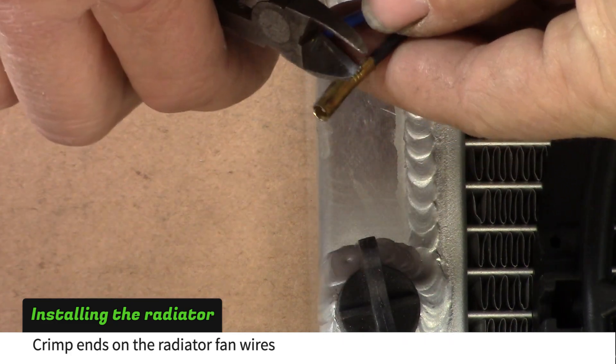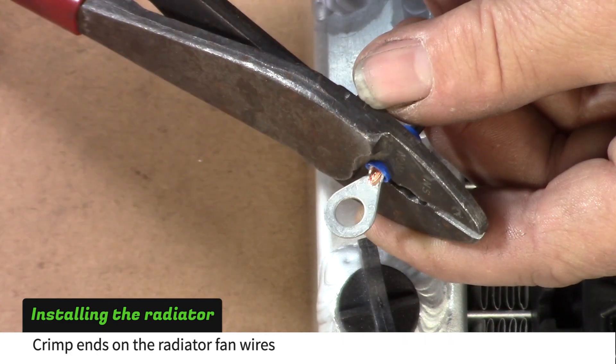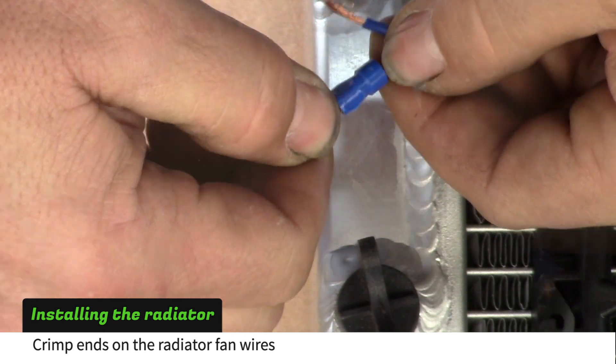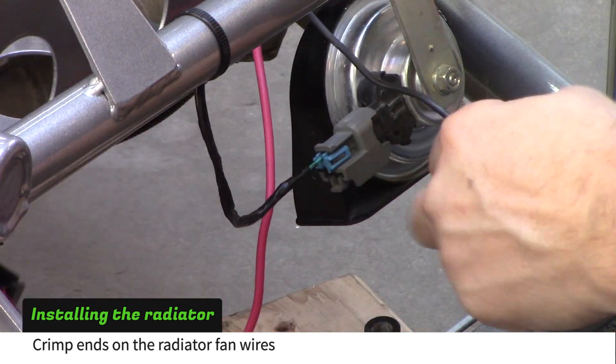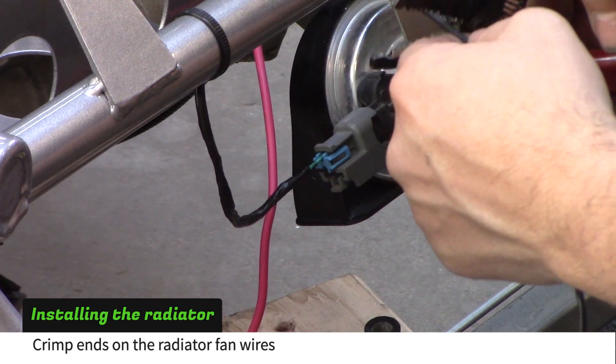Cut the ends off of the radiator fan wires. Crimp a ⅛ inch eyelet on the black wire and crimp an insulated disconnect terminal on the other wire. On the car, cut the black radiator fan wire and crimp an insulated terminal.